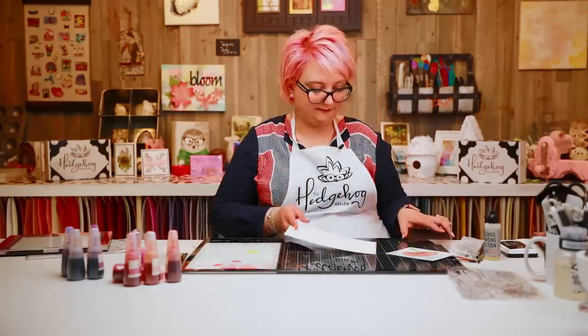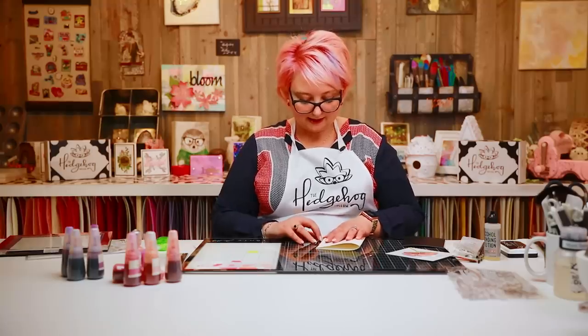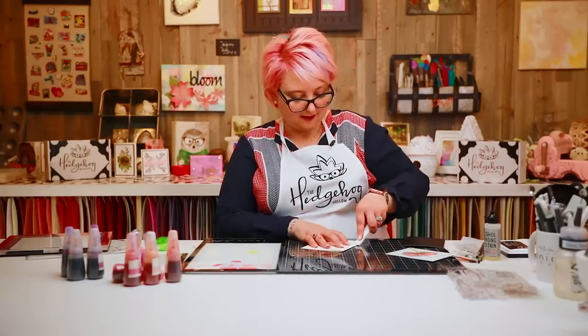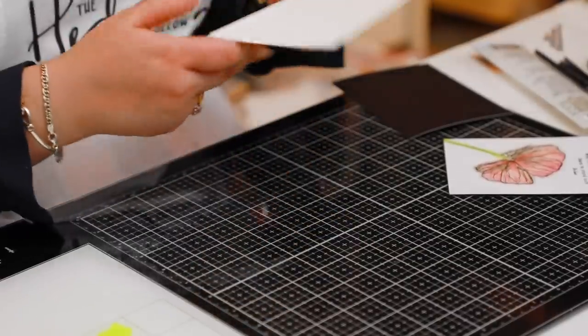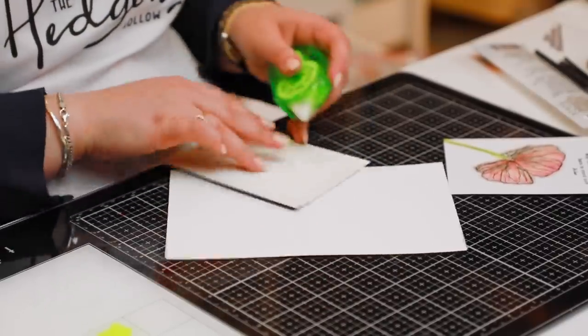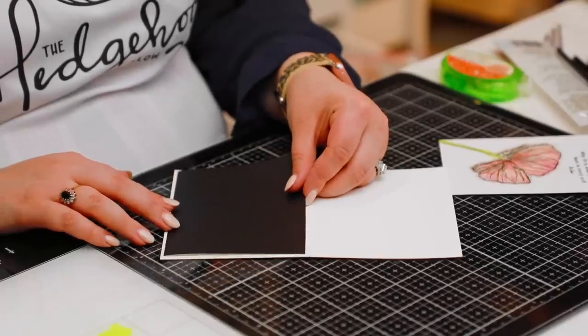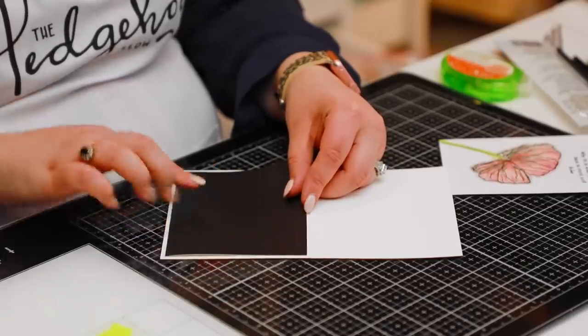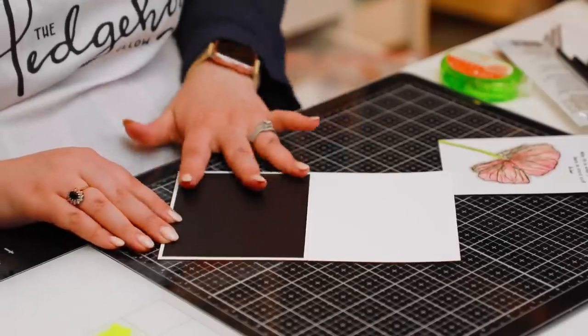Now I'm mounting everything together. I seem to have run out of my Altenew tape so I'm using an alternative — Altenew does do a really nice dotted tape runner, and I also like the Tonic funky tape runner. I'm using my Paper Glider bone folder — it has a nice curved end that gives a crisp fold. I'm using a scrapbook.com card base with a piece of black velvet matting cardstock, cut to four inches by five and a quarter.